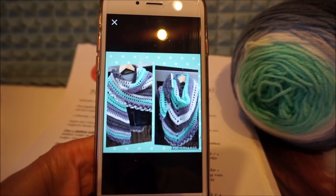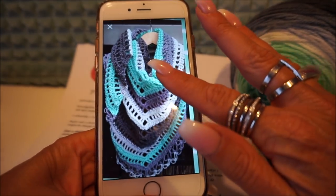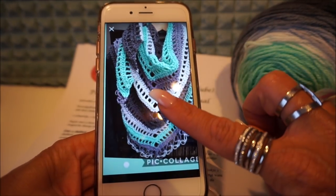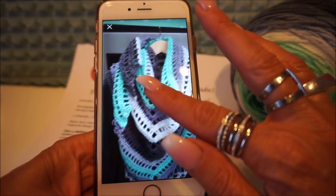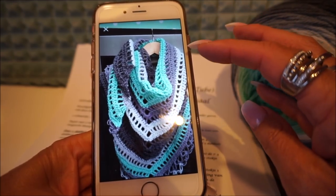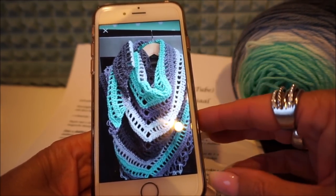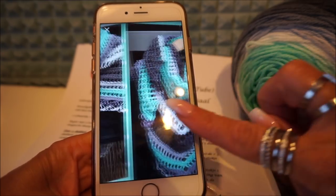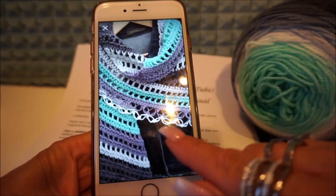We are going to start with the crochet hook — yes, this becomes it. I have this crochet hook. Yes, it is so easy to crochet. But you have to learn double sticks. Double sticks is just two times around your crochet hook.